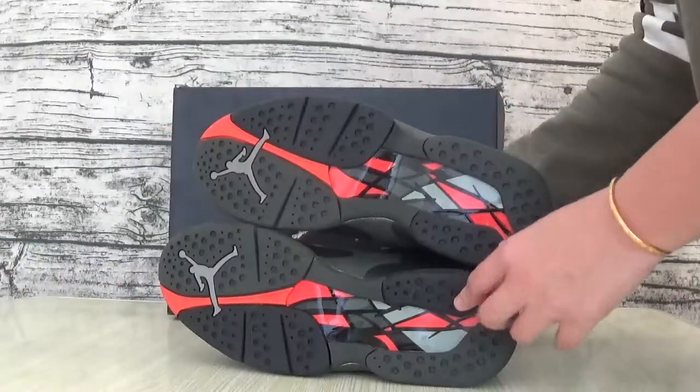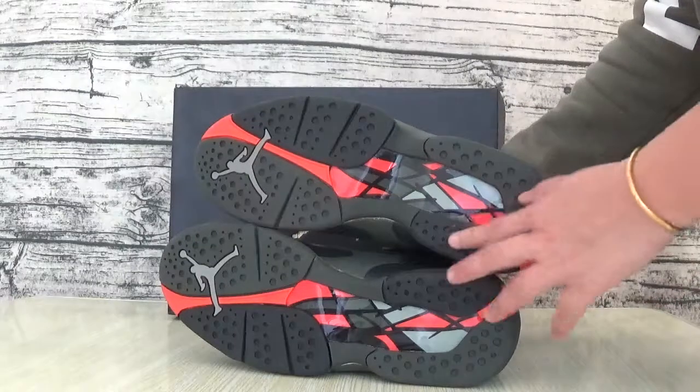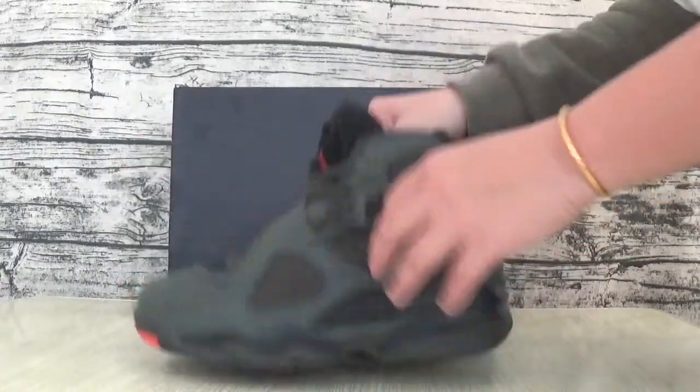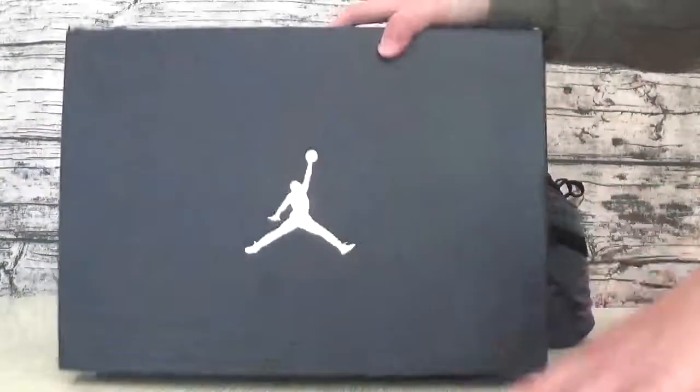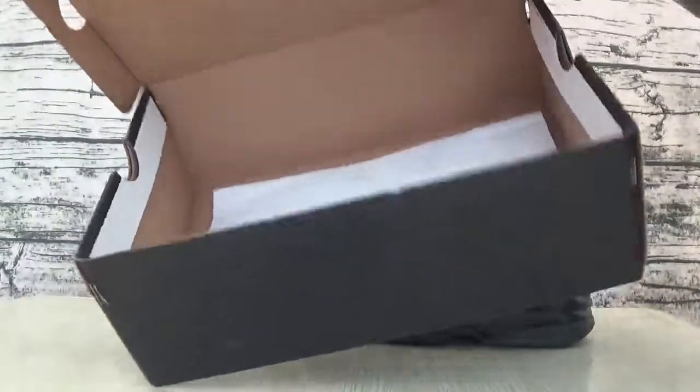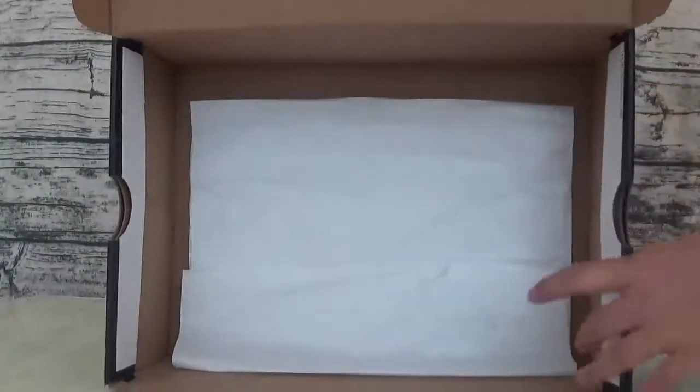This is a bottle. That is a blade. This is a pitcher. This is a box. That is a painted gold gentleman. That is a pepper.